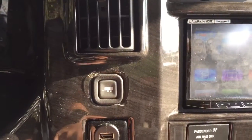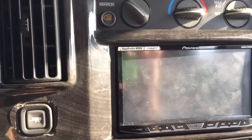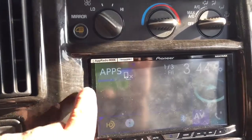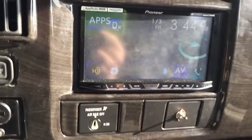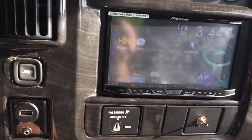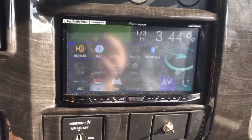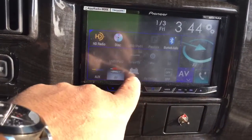I've got some USB flush-mounted cables here on the dashboard. If I go to the home page on our radio, we've got the ability to integrate Apple applications on here. We've also got your HD radio, your CDs and DVD inputs. We've also got the ability to control the rear monitors as well.